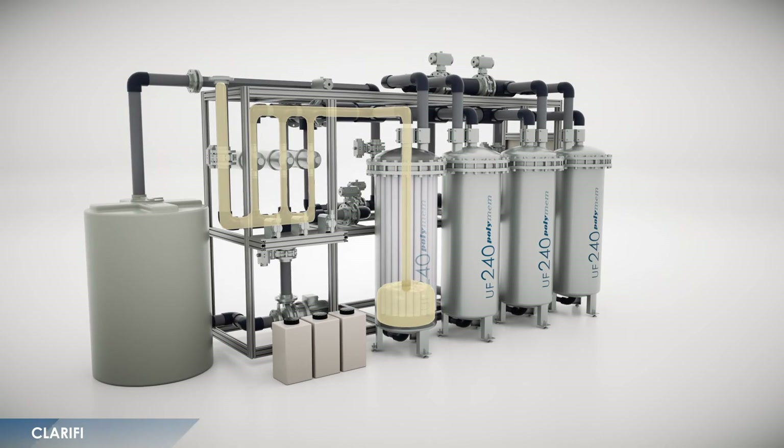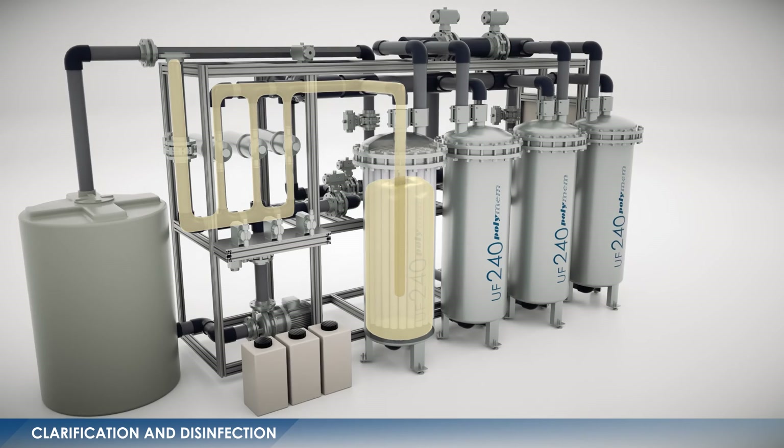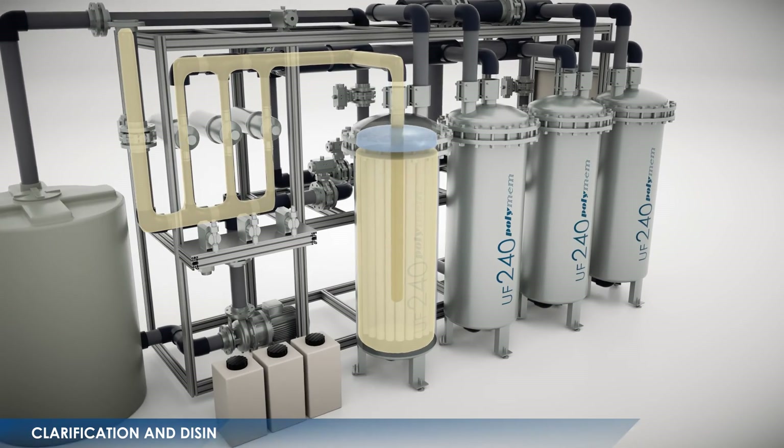Ultrafiltration using hollow fiber membranes enables the clarification and disinfection of any type or quality of water in one single step.